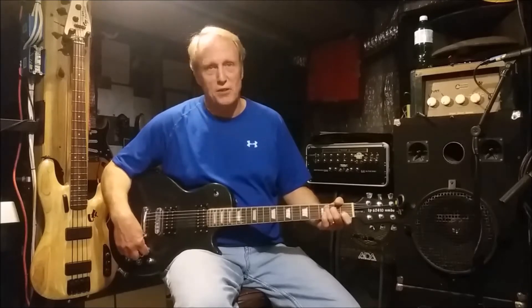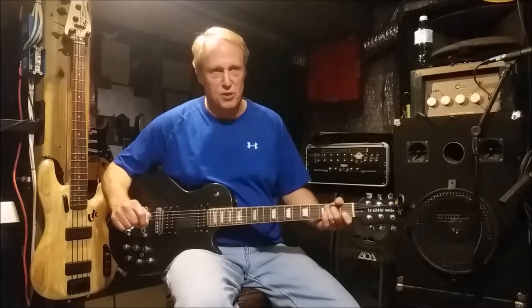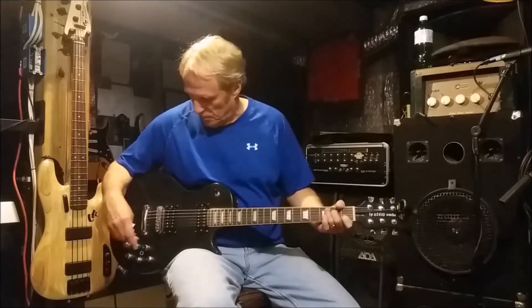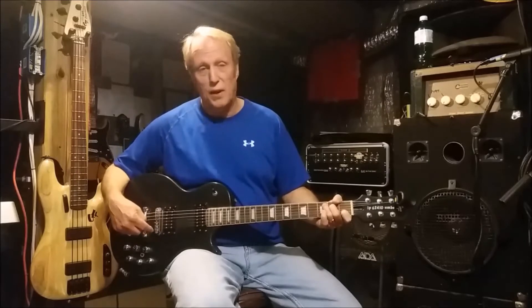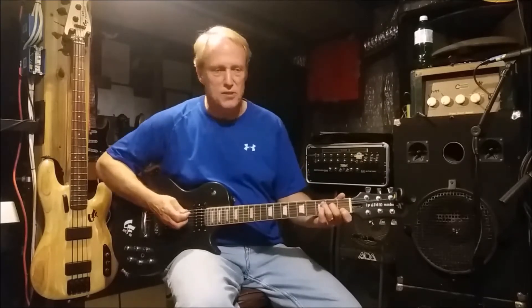It has several different settings on it, and in the middle you'll feel that the potentiometer has a little detent, so you can feel when it hits in the middle. That'll be important — we'll go over that in a second. With it all the way closed, we have the full humbucking pickup, so it'll be similar to maybe a Les Paul kind of sound, and it sounds like this.